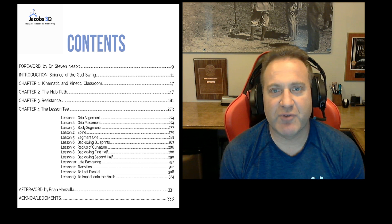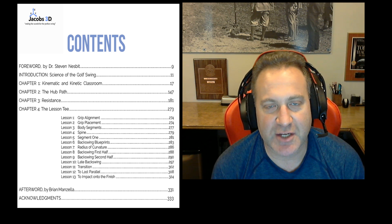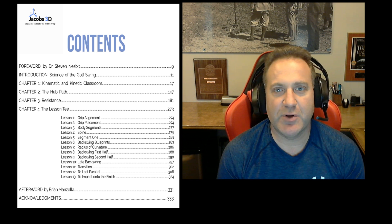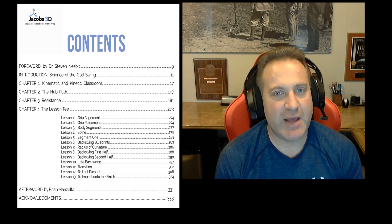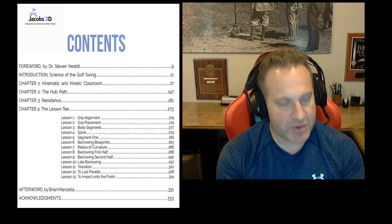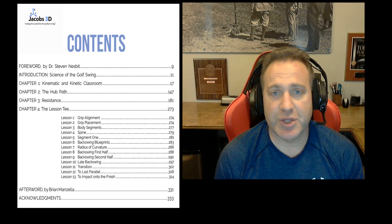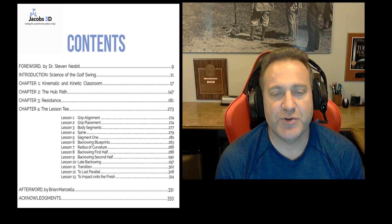My friend Brian Manzella goes on to write the afterward, sharing his perspective on the journey we've been on for the last nine years. The book was written with my good friend Matthew Rudy, who's the best writer in golf — 339 pages, over 30,000 words, and over 400 images. This truly tells the story of the science of the golf swing.